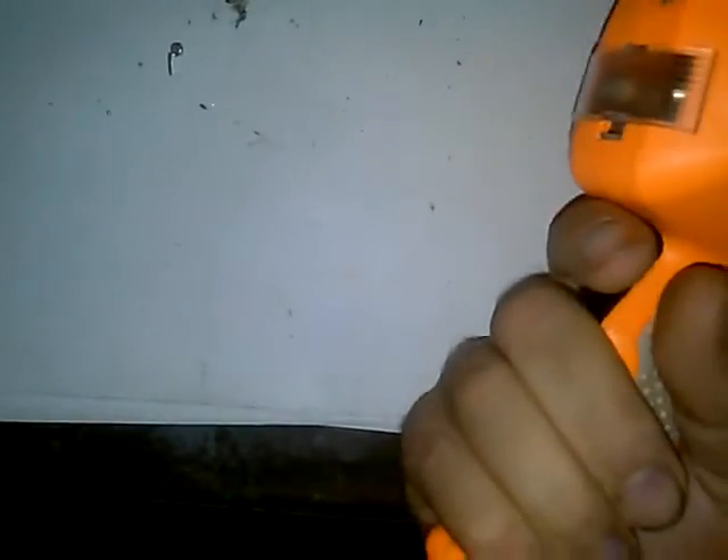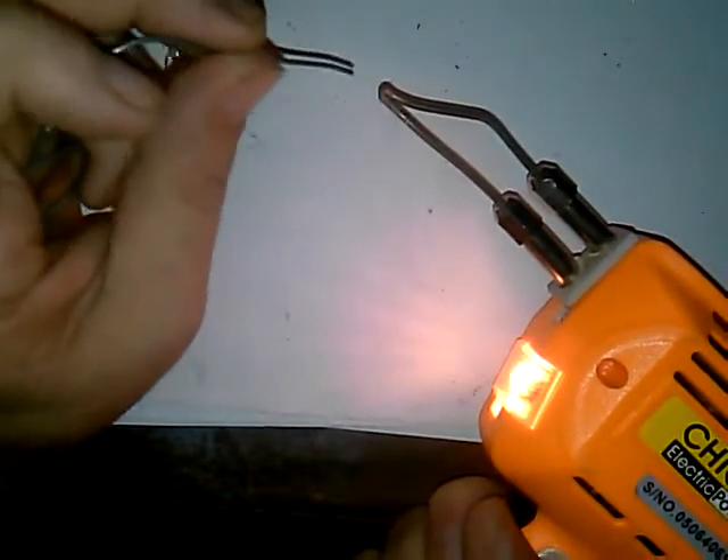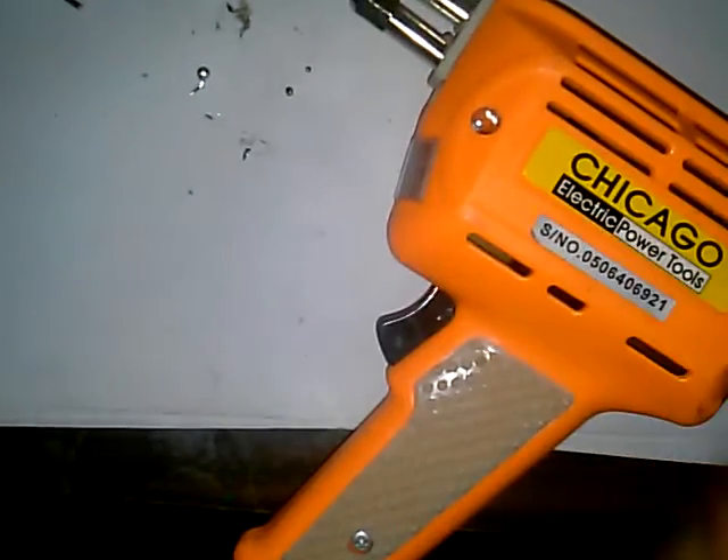Plug this one in — tighten it up and that's that. Same thing we did with the other one: heat it up and apply solder liberally to it to clean the copper and burn off all the trash that's on the wire. And again the Harbor Freight soldering gun is now usable again.